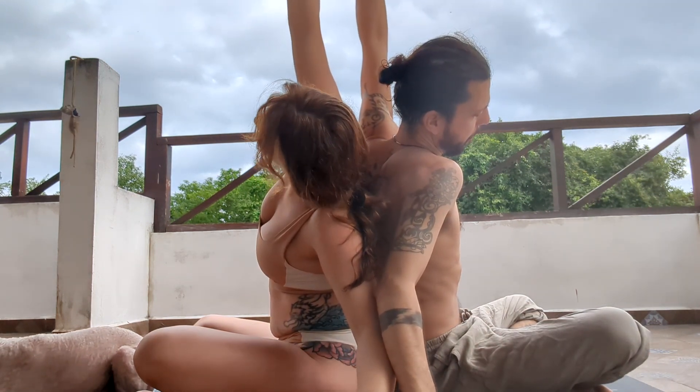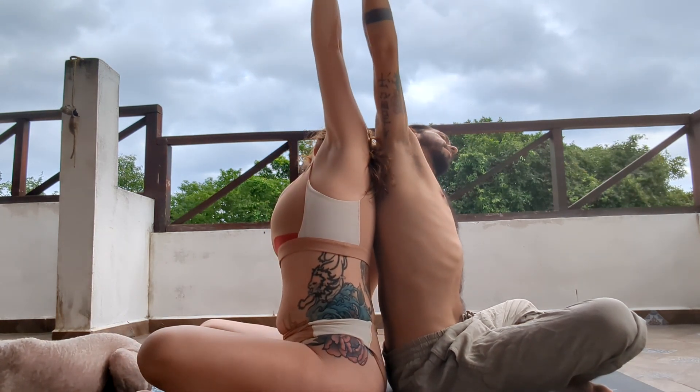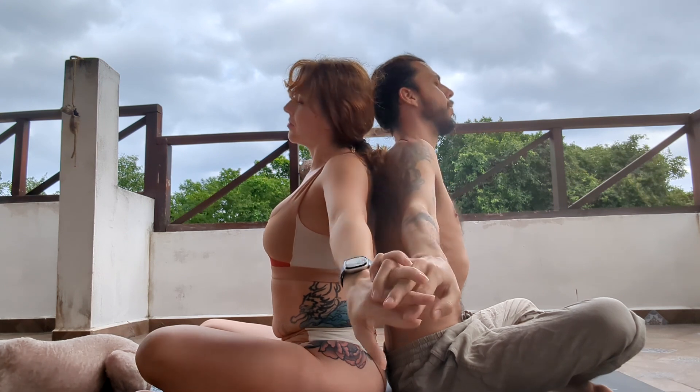Coming back through center, just taking that to the other side, so the front arm goes up. Leading over for a big stretch from the side of the body, and then lifting back up.